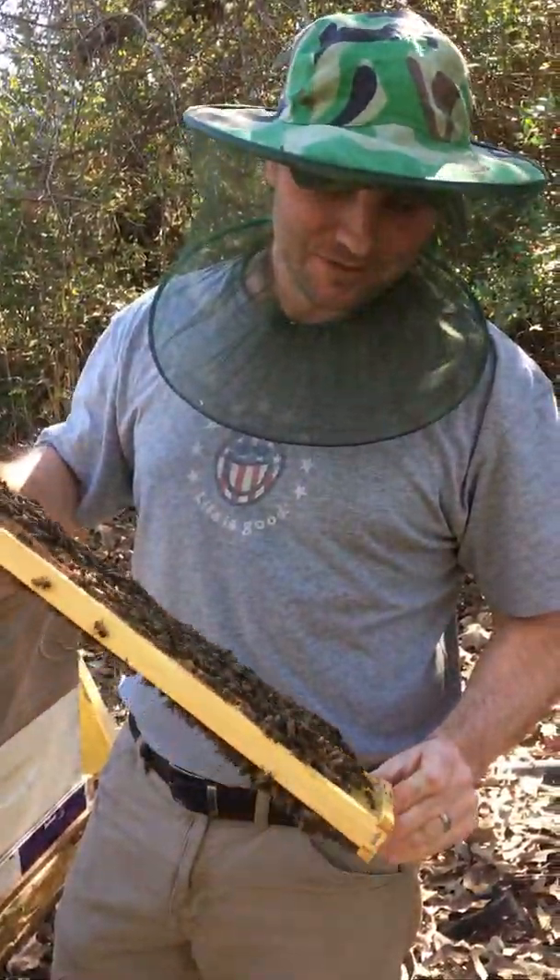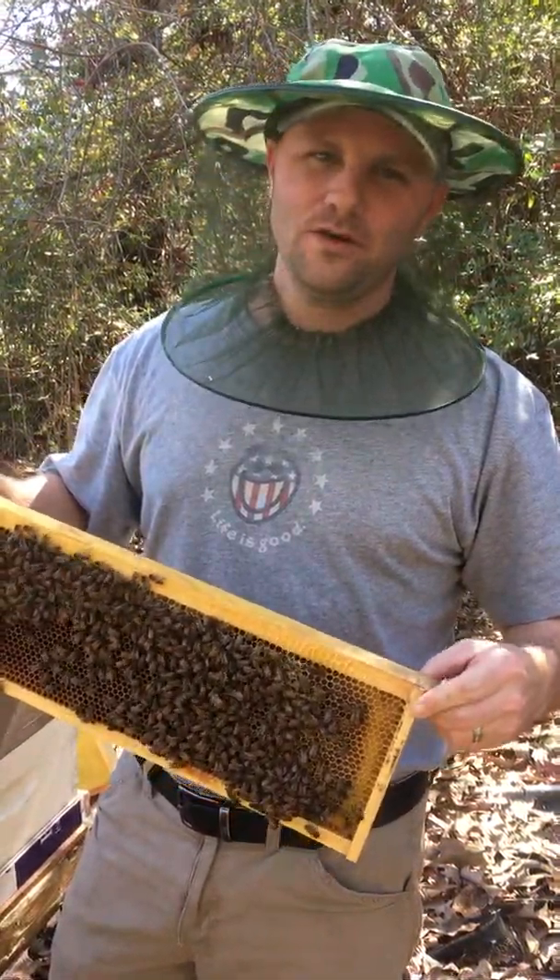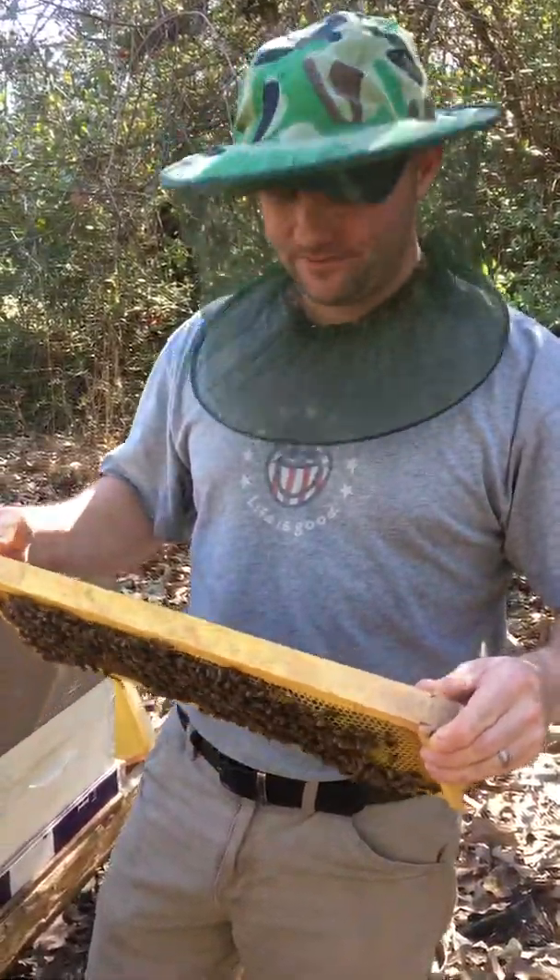Good day to you. It's the last day of the month — it is 2017, January the 31st. We're going into a little hive, doing a hive inspection.